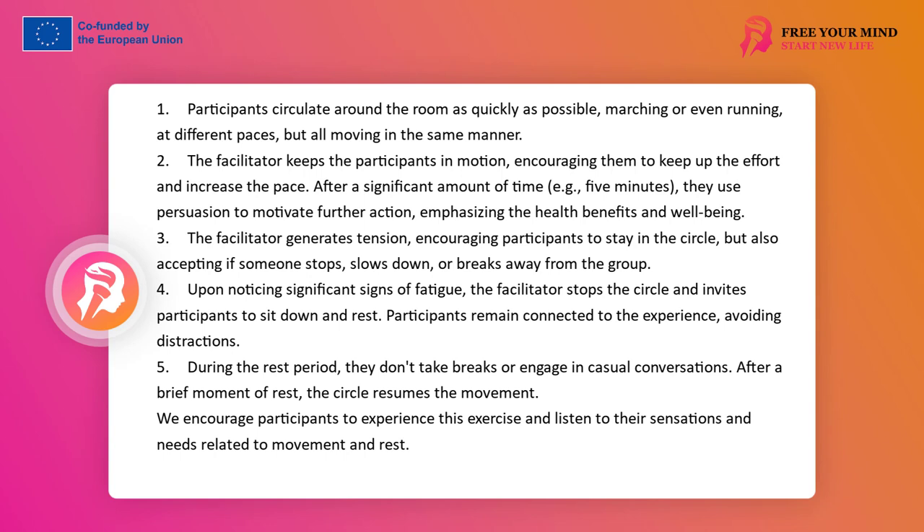The leader generates this tension, seemingly only encouraging the participants, while also inviting self-observation of their feelings and needs. If people stop, slow down, or break away from the group, the leader should not pay attention to it, allowing them to act in this way. After noticing significant signs of fatigue, we stop the circle and invite participants to rest sitting down. We watch out for dispersion and act so that it does not occur — we do not take a break or agree to loose conversations. The circle sits down to even out the breath, remaining in contact with the experience.